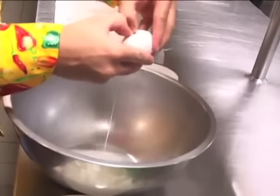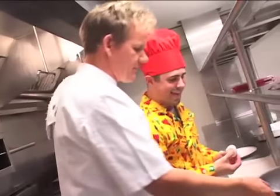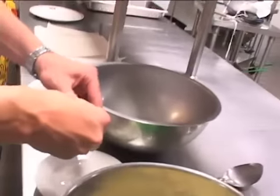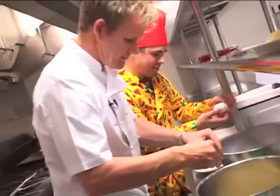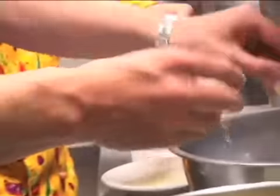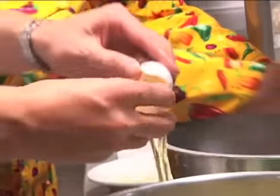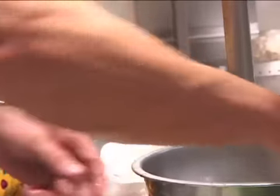Pass me another bowl. That's bad, that's really bad — start again. So what's the trick to it? Crack on the side, in half, back and forth. Egg yolks in. And again — egg yolks.